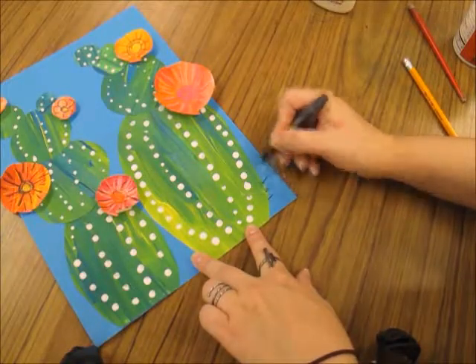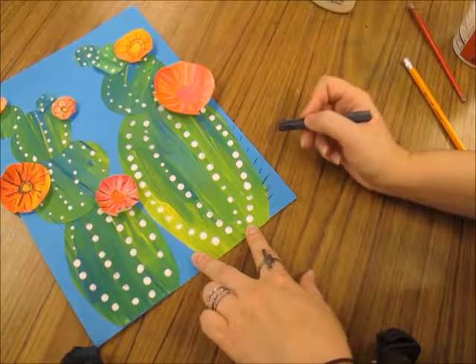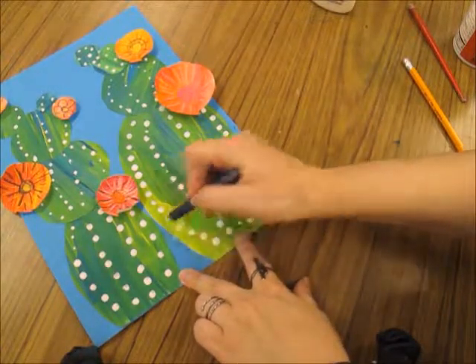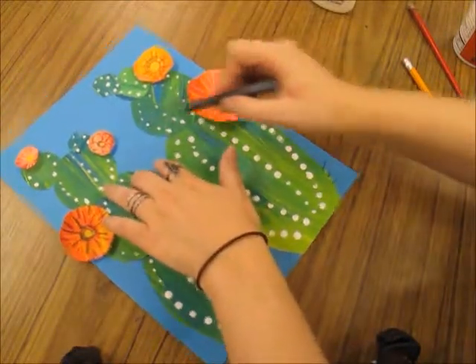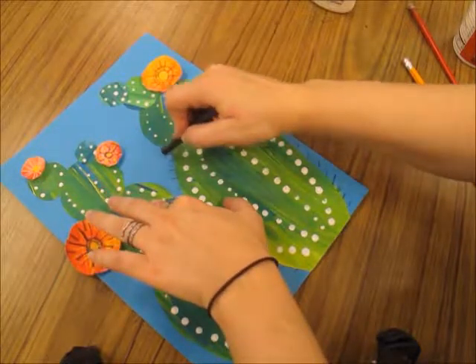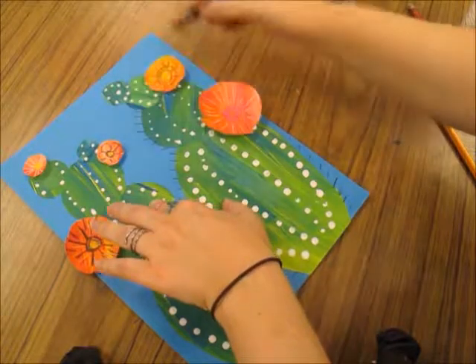My last finishing touch is adding the spikes on the cactus — those little pointy needles. I don't want to add them everywhere because that would look a little too busy. So just around the outline of my cactus, on the blue paper, I'm making a border of lines that will act as the cactus needles.